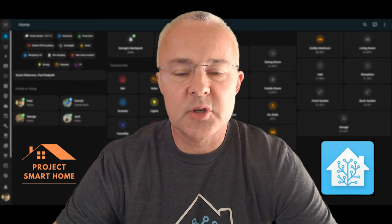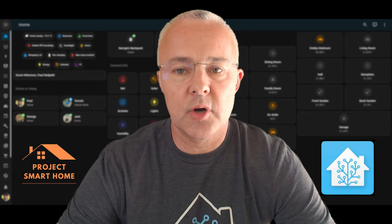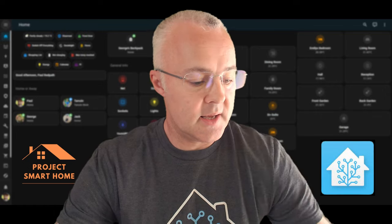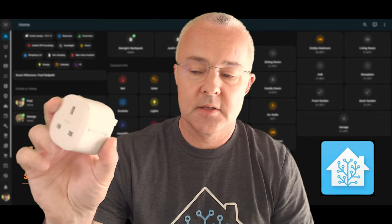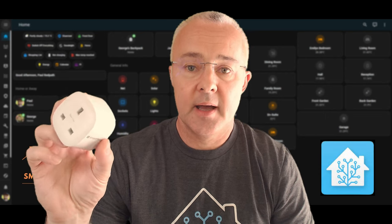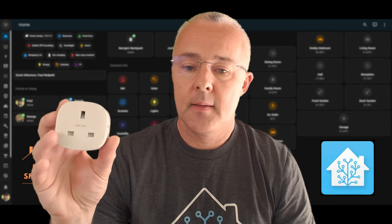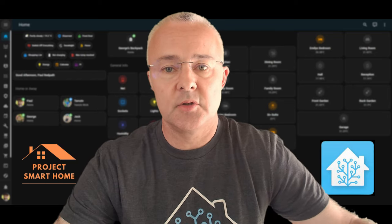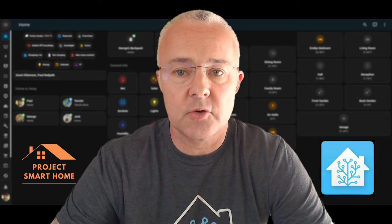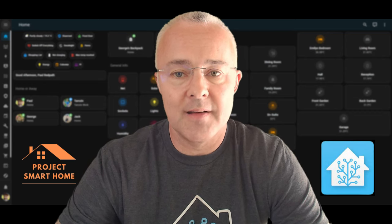Hello, my name is Paul, welcome to Project Smart Home. In this video I'm going to be showing you how I've turned my washing machine, tumble dryer and dishwasher into relatively smart devices. I'm using a SmartThings smart plug that does energy monitoring so I can use that in the Home Assistant dashboard. I'm integrating these plugs into Home Assistant using Zigbee2MQTT, but it's up to you how you want to do that integration.